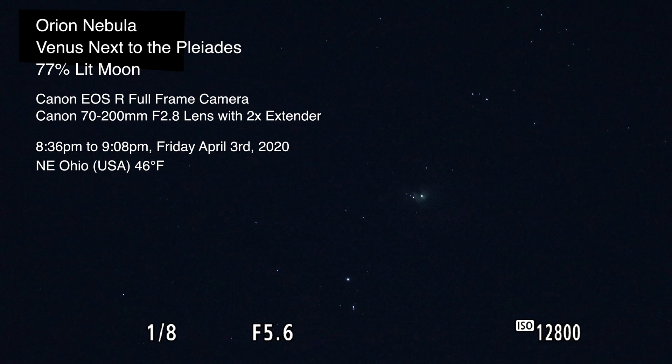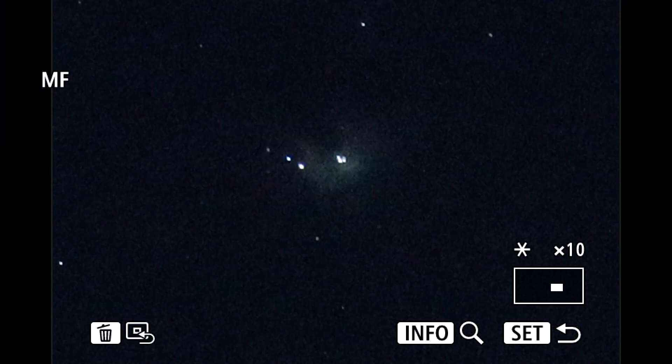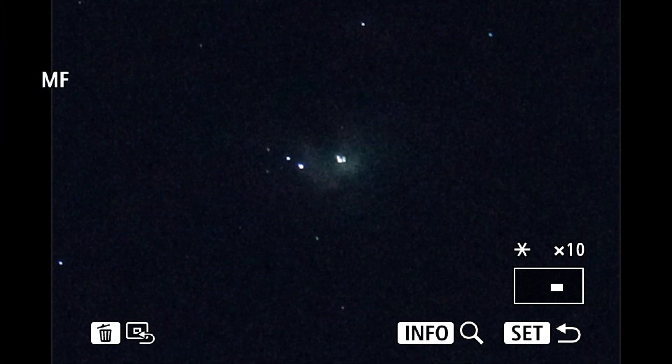Hello, here we are on Friday night, April 3rd, 2020 at 8:37 p.m. up here in Northeastern Ohio. At the moment we're looking at Orion's Nebula on the Canon EOS R camera with a Canon 70 to 200 2.8 lens, and we have the 2x extender on, so we're at 400 millimeters at the moment.